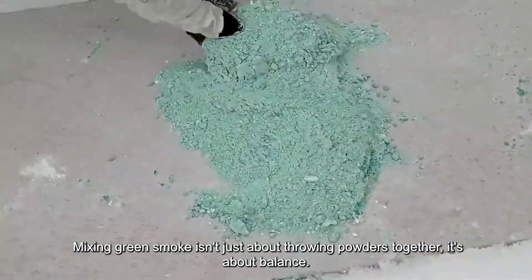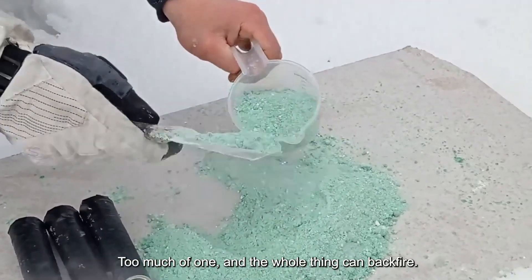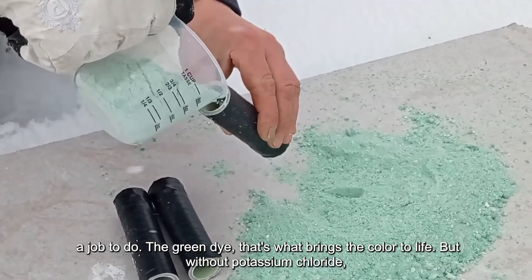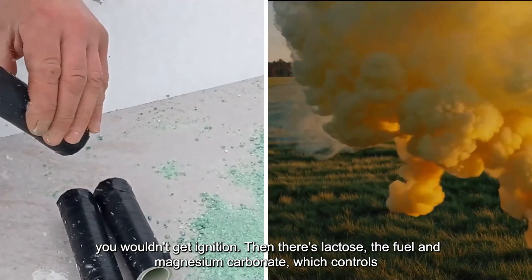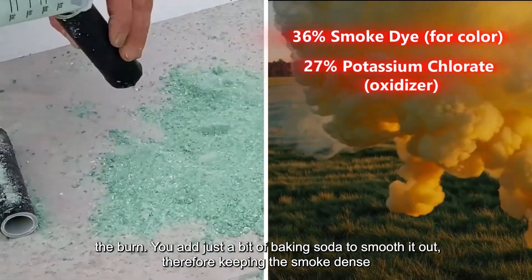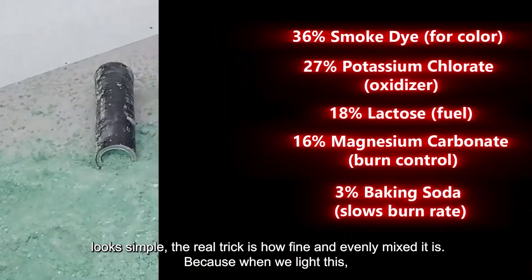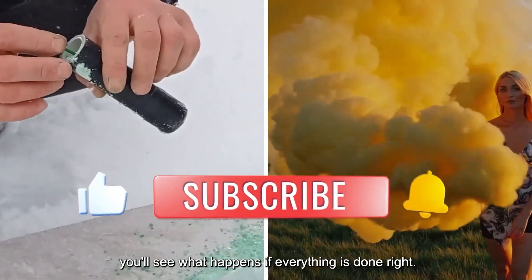Mixing green smoke isn't just about throwing powders together — it's about balance. Too much of one and the whole thing can backfire. You're seeing me combine five key ingredients, and each one has a job to do. The green dye brings the color to life. But without potassium chlorate, you wouldn't get ignition. Then there's lactose — the fuel — and magnesium carbonate, which controls the burn. You add just a bit of baking soda to smooth it out, keeping the smoke dense and slow. I've tested this exact ratio dozens of times, and the real trick is how fine and evenly mixed it is.